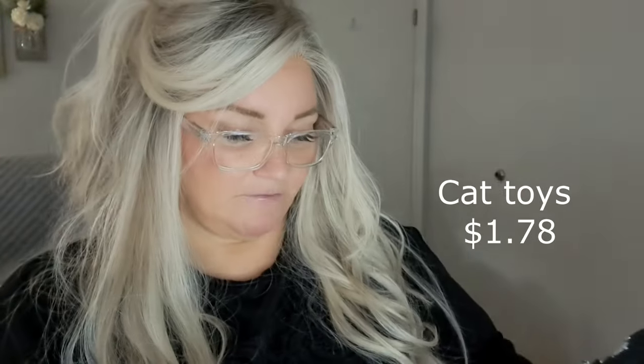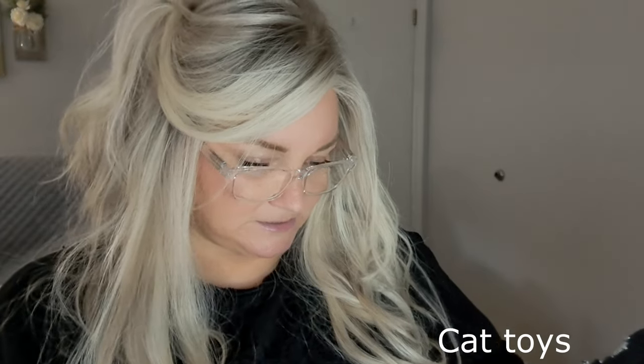I got my cat some cute little toys — she's gonna love these. I'm not sure how many are in here but there's quite a few. She's probably about seven weeks now so she'll love those. And I know — another pair of earrings.